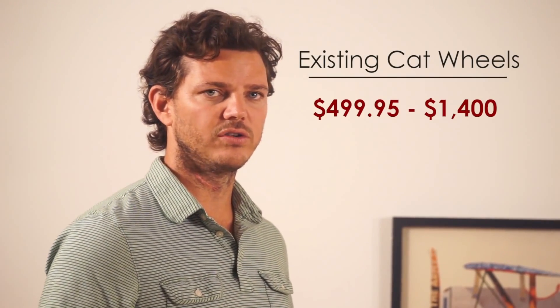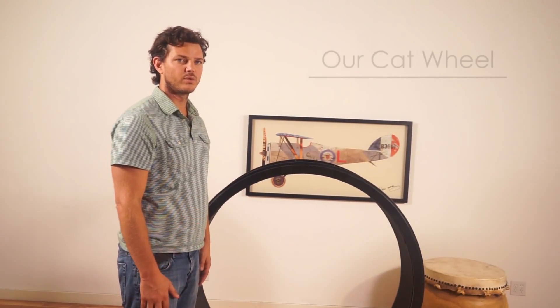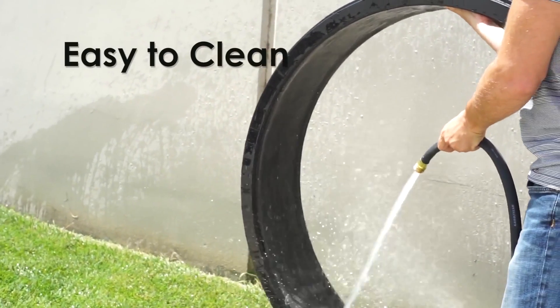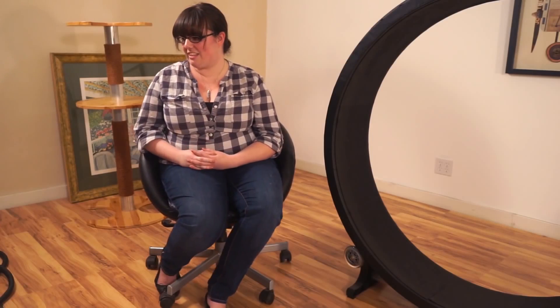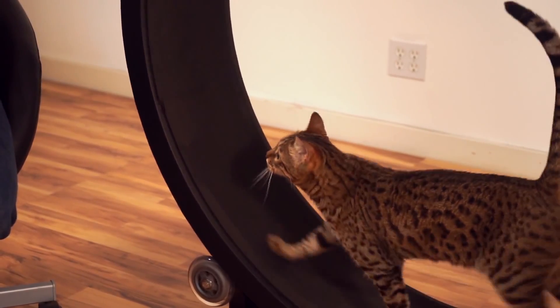Problems with cat wheels that are out there now is they are large and very expensive to ship. That was one of our main focuses — to get it down to a price point where any cat owner can afford it. It's definitely a need for an indoor cat. I wanted a Bengal for the high energy; I just needed some way to actually expend the energy, which is where the wheel is very helpful because it allows her to expend her energy on her own time.